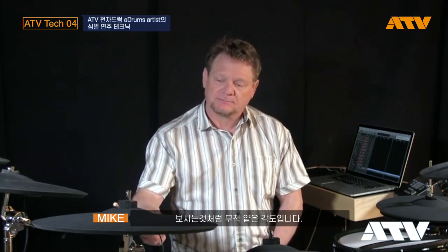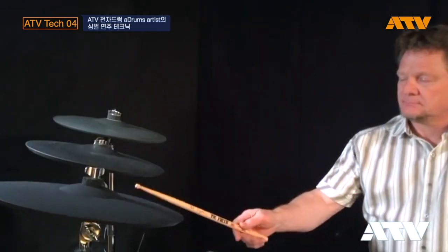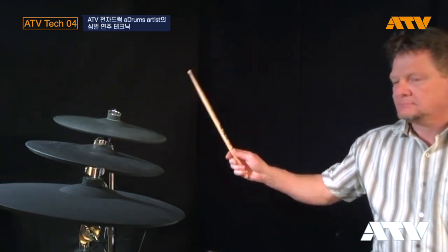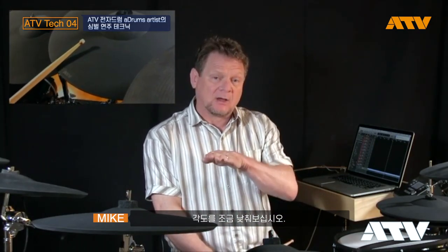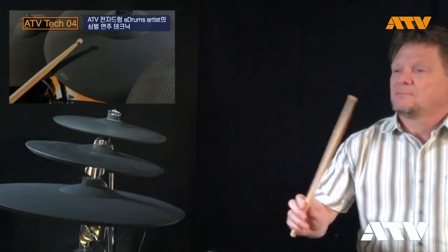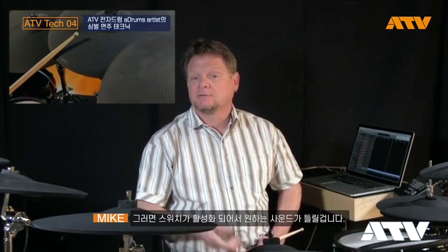On the PCY-155 and the ATV series cymbals, that's a pretty shallow angle — about like this. If you find yourself hearing the bow sound when you play the edge, try shallowing out the angle. That's when you'll hear the edge sound, because you've now activated the switch.